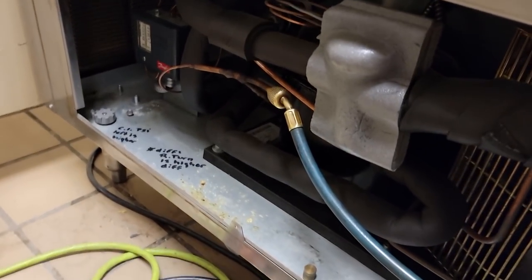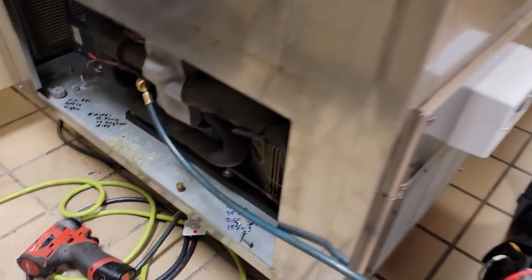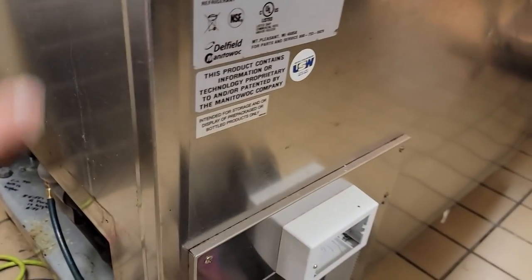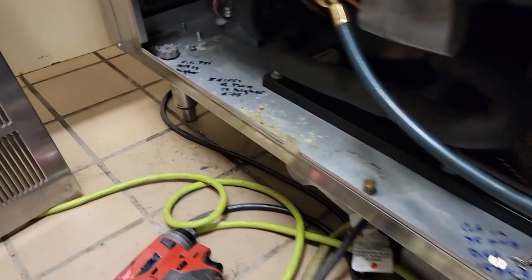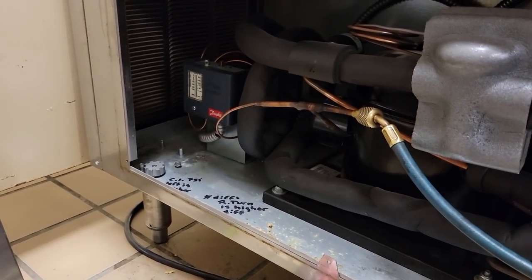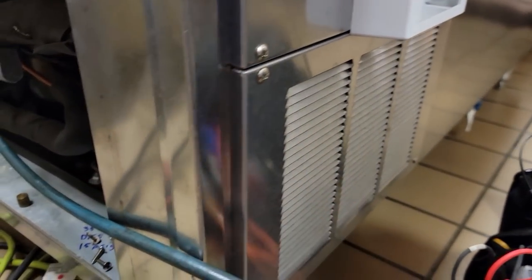Today we're working on a milk cooler - a pressure differential type made by Delfield. It just keeps the milk cold, works off the pressure-temperature relationship rather than a thermostat. Got here because the milk was 67 degrees this morning. Checked the filter and it's a little bit lightly coated.